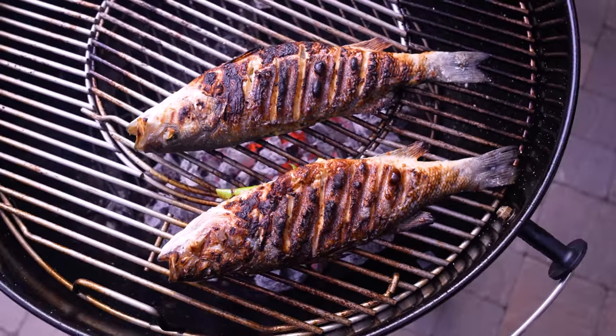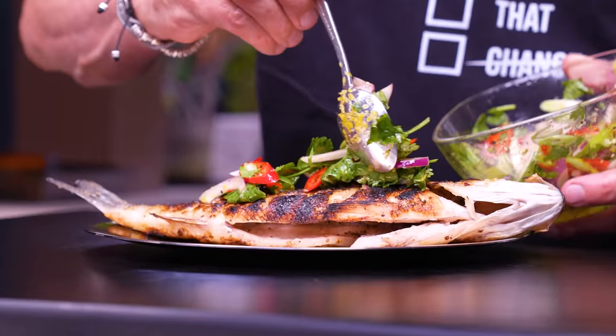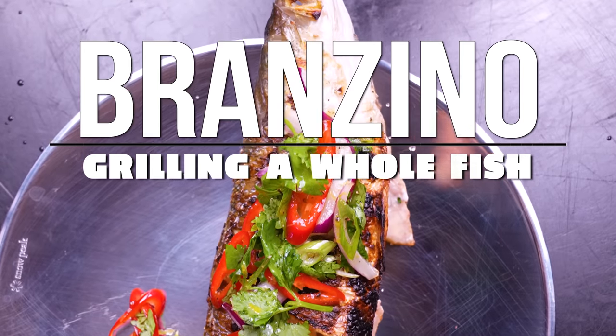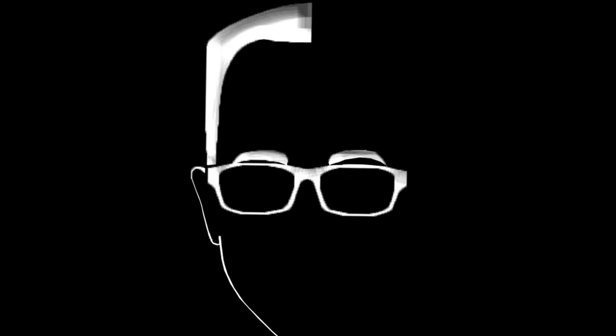I've been scared to grill a whole fish for years, and the day I found out how easy it was, my whole world changed — and today yours can too.